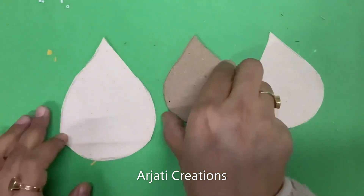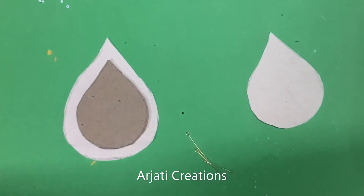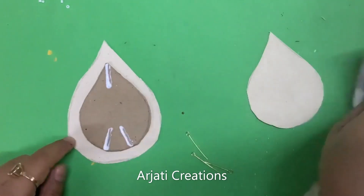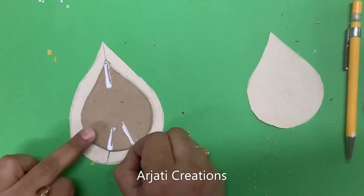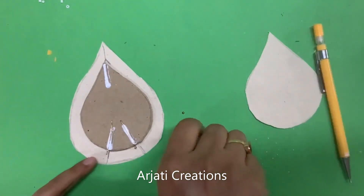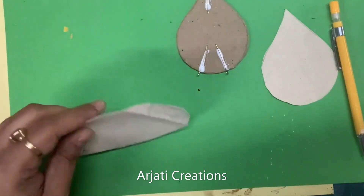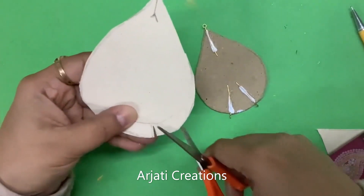This is a piece of cardboard and I have taken two pieces. In this one we are going to attach three accessories. I have taken a golden color for this and I am not attaching any bead in this one. Just cut it till the line.